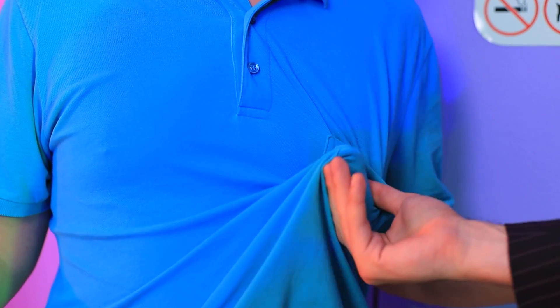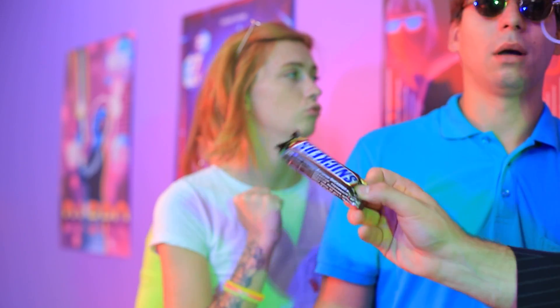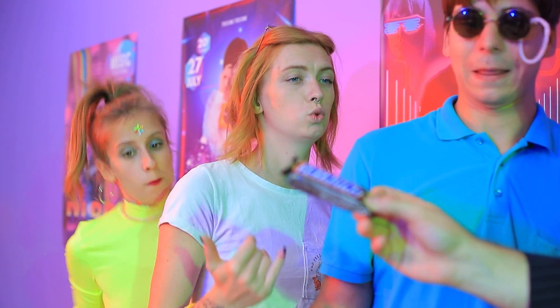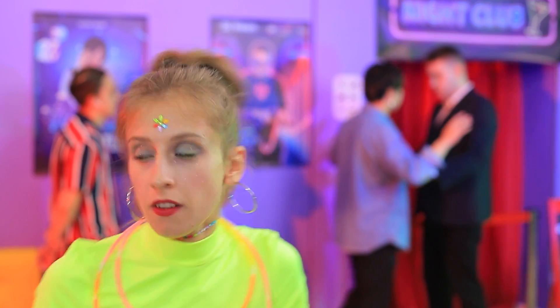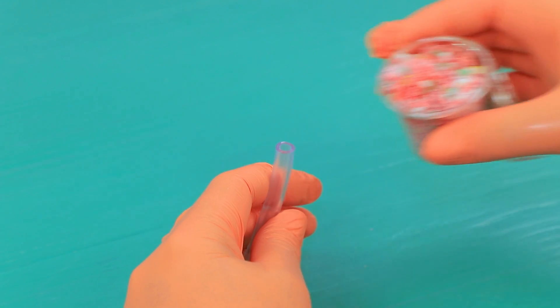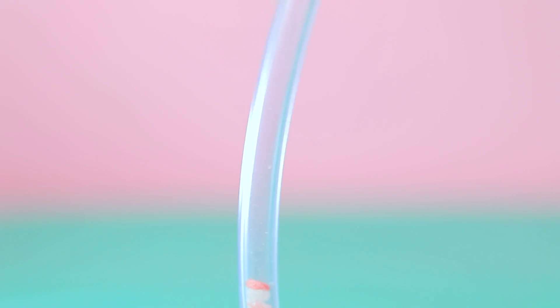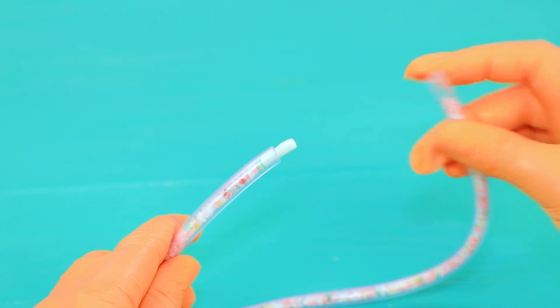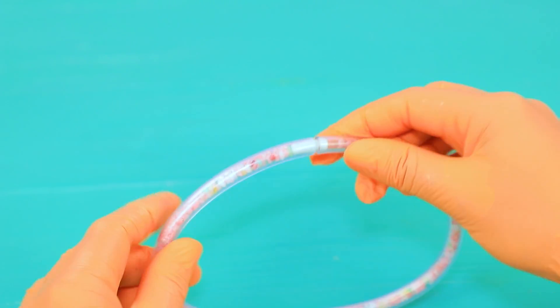Are you sneaking in food? No way! Then what's that? That's not mine — I've been framed! I have an idea! These bracelets are very handy! Put tiny candy in a clear plastic tube, put in a plug, and shape a necklace!